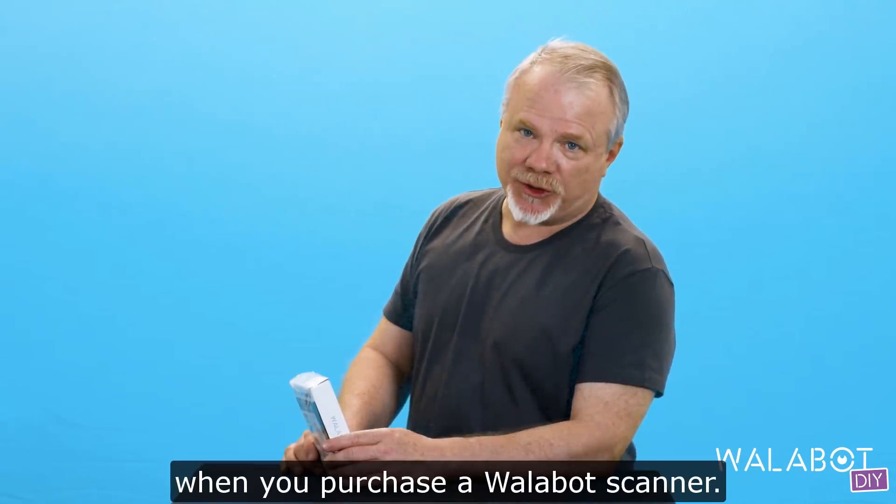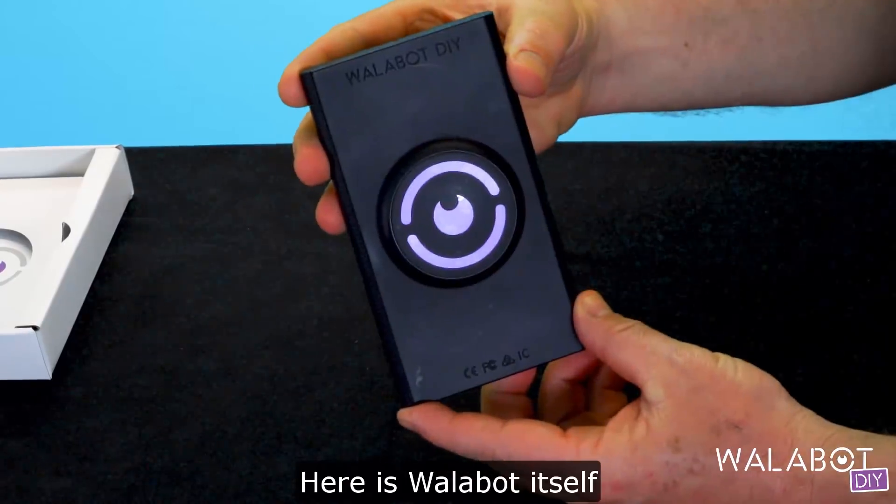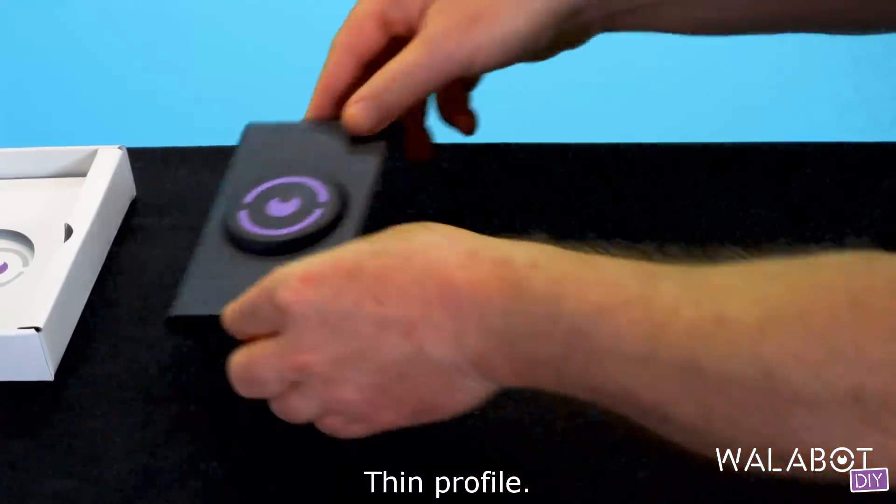I'm going to show you what you actually get when you purchase a Wallabot scanner. Here's Wallabot itself. There's a sensor inside, grips, and a thin profile.